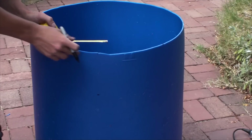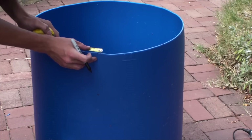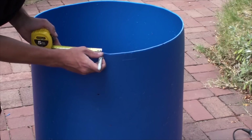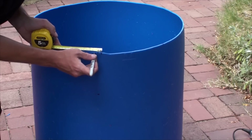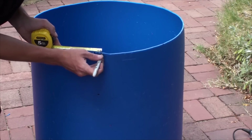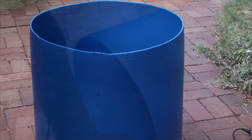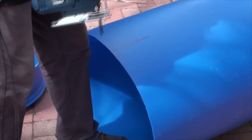The idea here is that we're going to take a total of about eight centimetres or three inches out of the top circumference of the fish tank. Once you've marked out your V shapes, cut them out with your jigsaw, being very careful of your fingers.